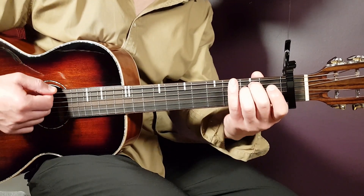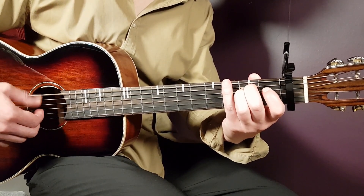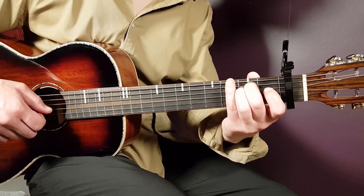Let's take a look at the chords starting with E minor. E minor goes open E, second A, second D, open G, open B, and open E.